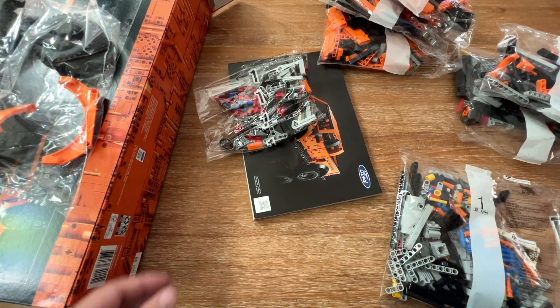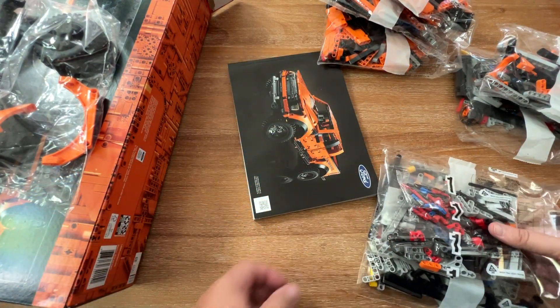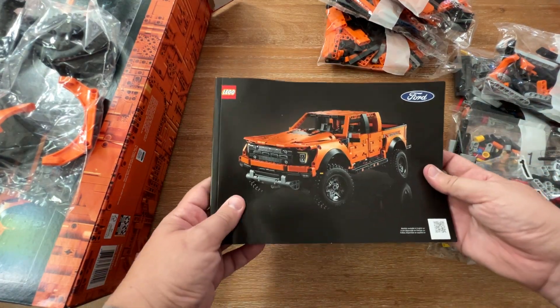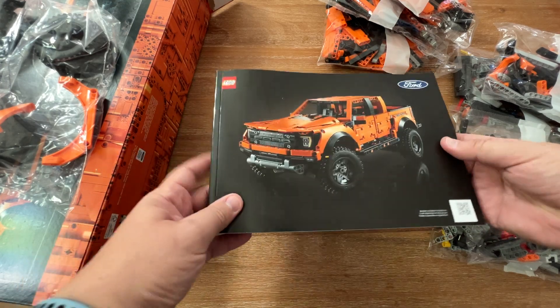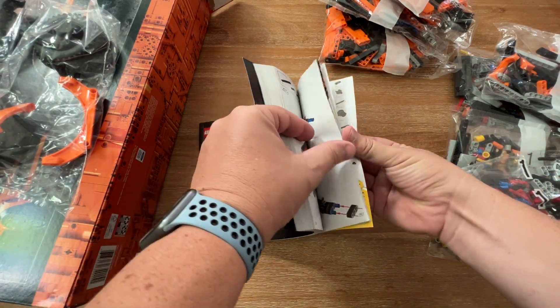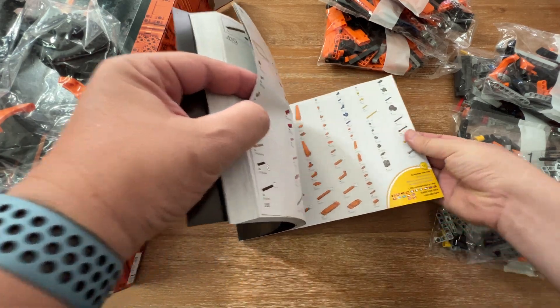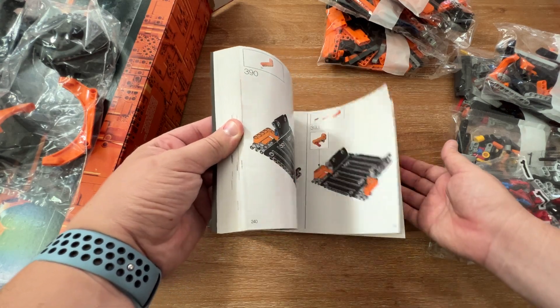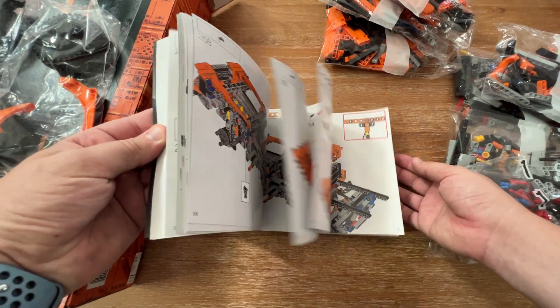Two bags for step two and one for part one. Here we have the instruction manual — you can see this is definitely a thick one, coming in at 266 pages. So this is going to take some time to get through.